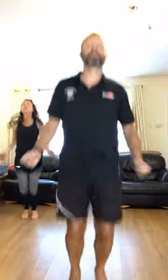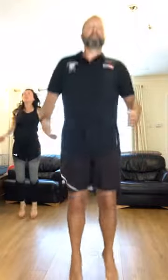And the last exercise in this set: imagine you've got a skipping rope and we're just going to skip on the spot. Two feet bouncing. Two, one. Work. Three, two, one. Rest. Bingo.